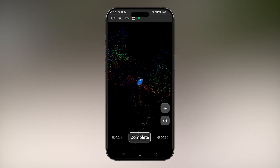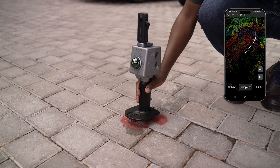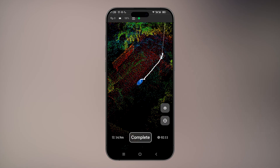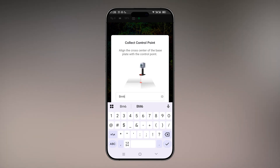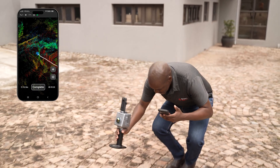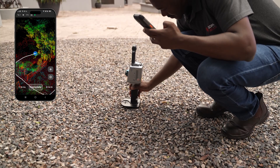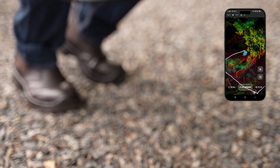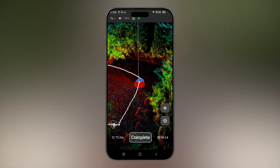Once it's successfully marked, now I can pick the scanner and continue scanning. The scan is now completed at the start point where we started the scan. This is an example of how you would scan in an area where you've placed control points that you're also going to mark with your scanner while you're scanning.